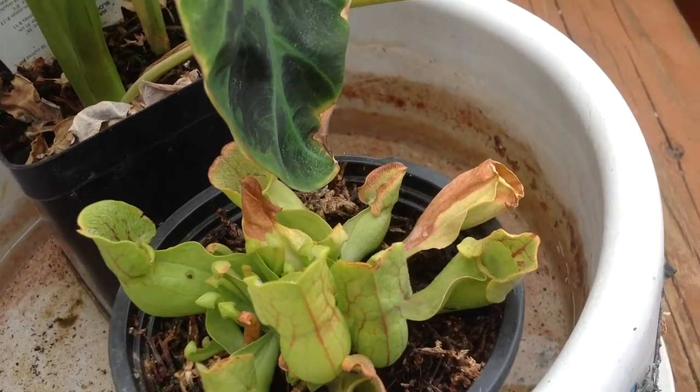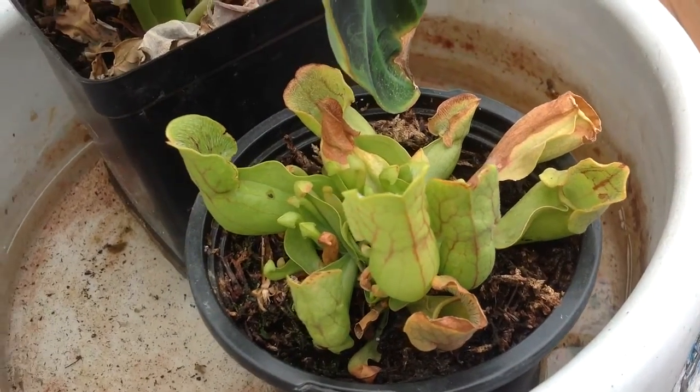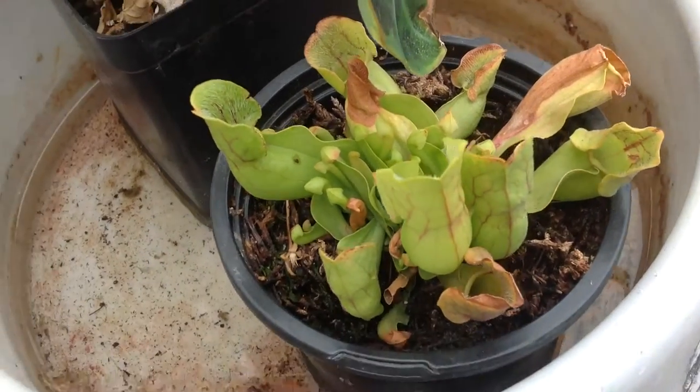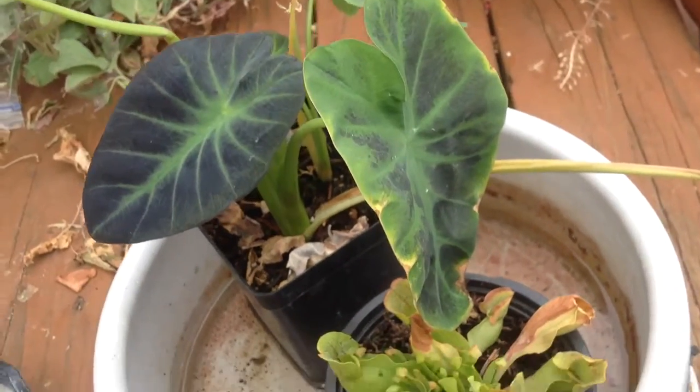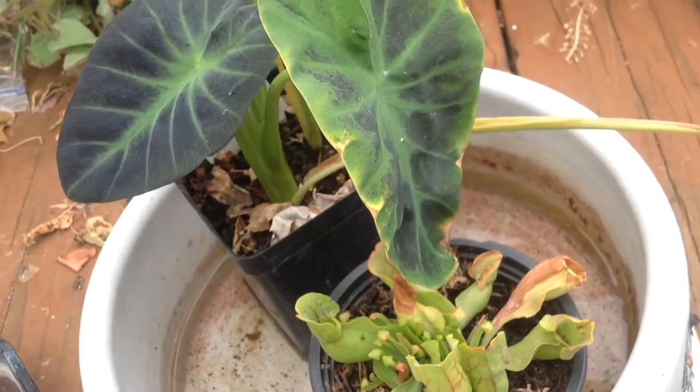I actually saw a hornet climbing in there and picking out the dead bugs because it was big enough to do that. This is my aquatic garden so far. I did recently get a marimo and I'll post that video soon.